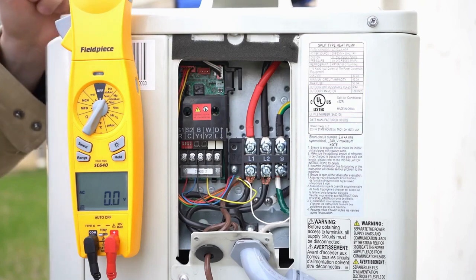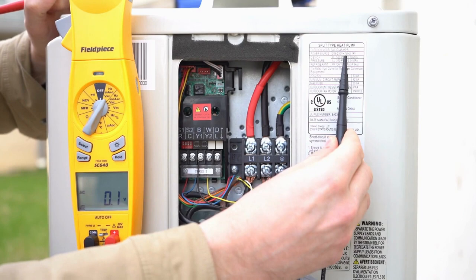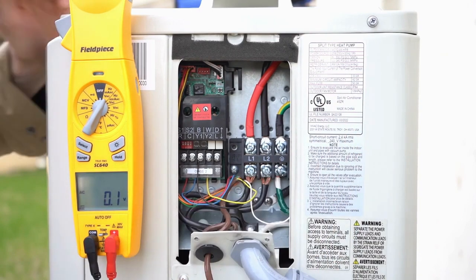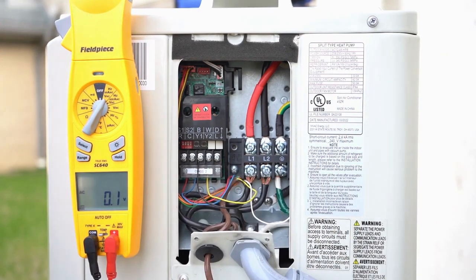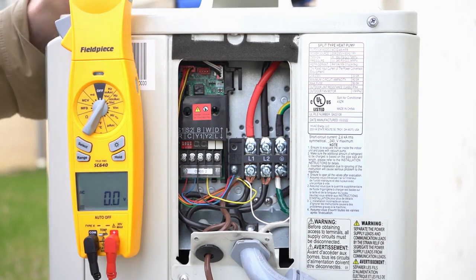Here we've got a shot of an ACIQ 48 HPB. This system is not hooked up for communication — it's actually hooked up for 24 volts, which is okay. What we really want to talk about in this video is a few important things when you're wiring up the outdoor unit so you do not essentially fry your board.